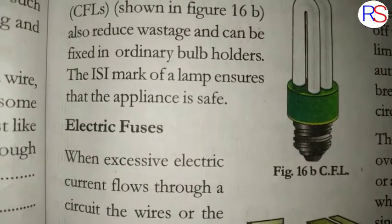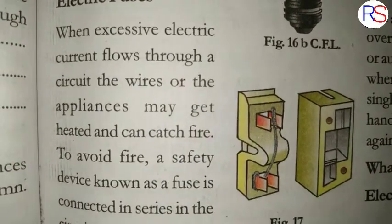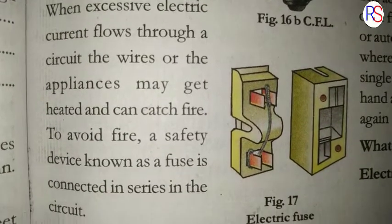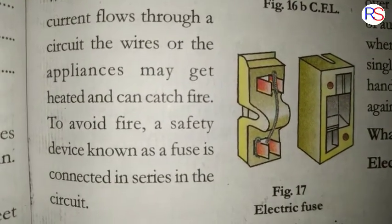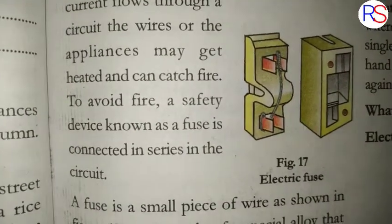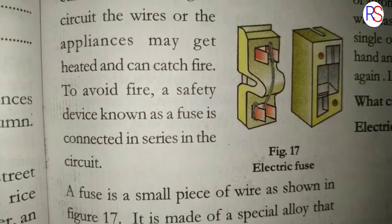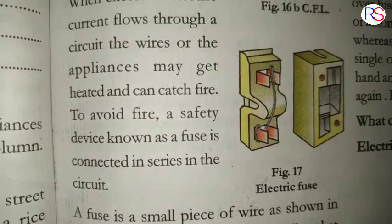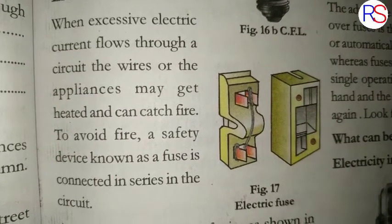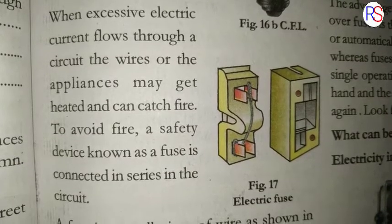Electric Fuses: When excessive electric current flows through a circuit, the wires or the appliances may get heated and can catch fire. To avoid fire, a safety device known as a fuse is connected in series in the circuit. The electric current flows through the circuit, through wires, through appliances, and heat can start to build up.